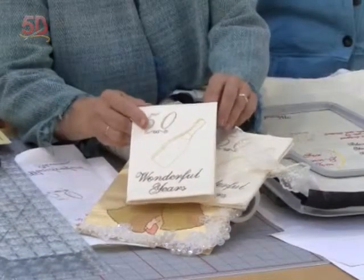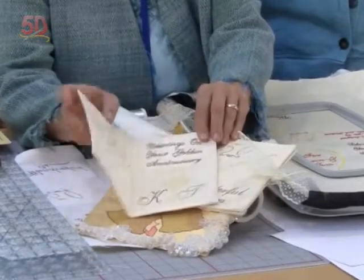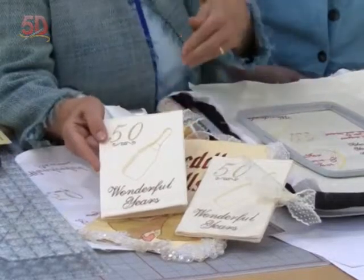Hi, I'm Sue Hausman and I'm Janie Lance, and we're here today to show you some really fun and easy ways to make special cards. This is a 50th anniversary card made with the new 5D Card Shop. It could be any number of years, but I'm speaking from experience because Herb and I just celebrated our 50th. When you take this to an anniversary celebration, you really have something special to keep and display in their home, and it's easy to create.